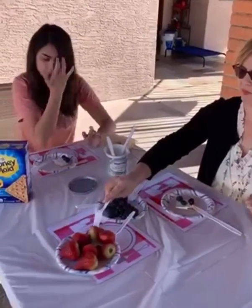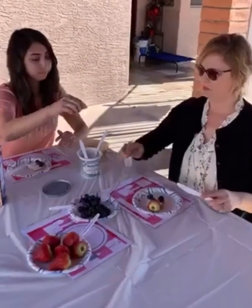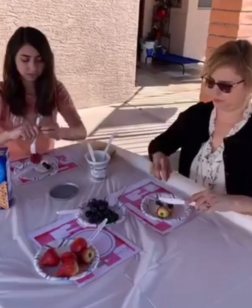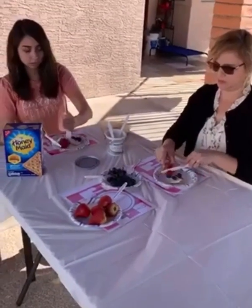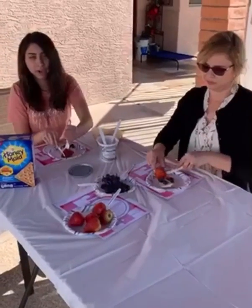Okay, and then you get one strawberry — or of course any fruit you have. Then we're gonna cut our strawberries. This will help kids develop their motor skills by cutting their own fruit. But of course, if they need help, help them.